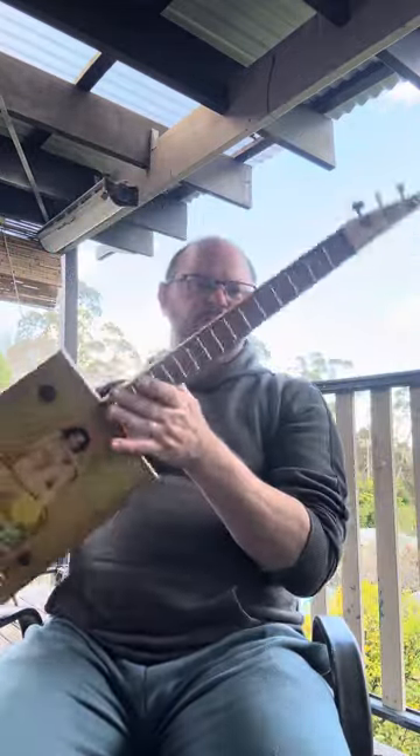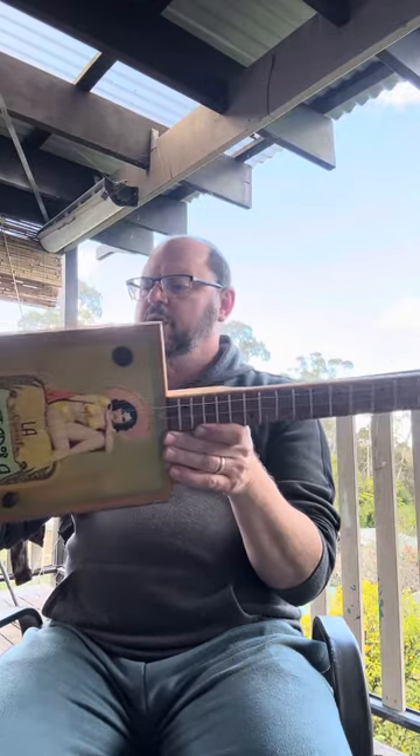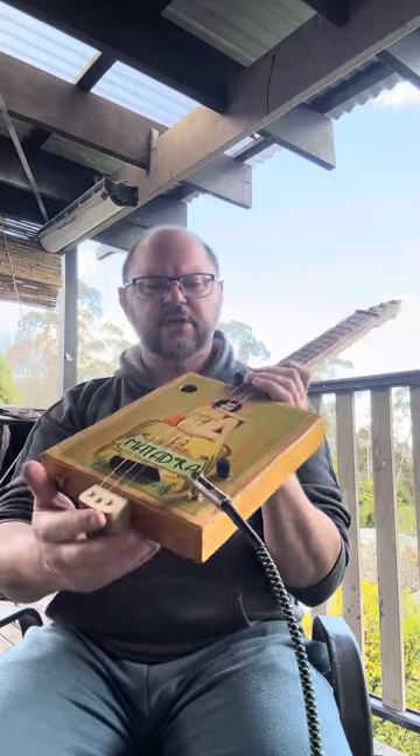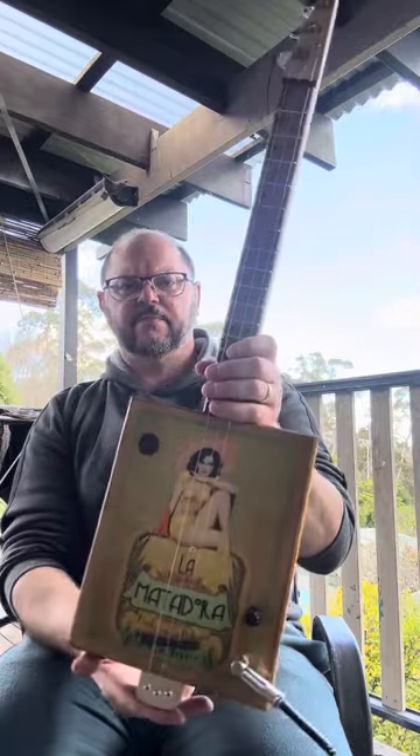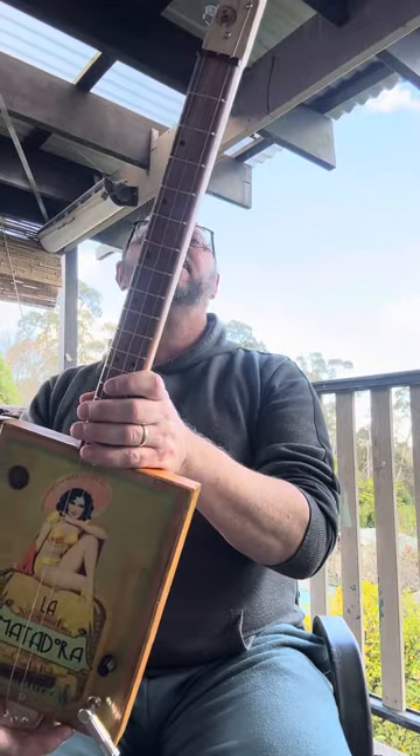BurbleGuitars.com — I'll put this up for about $250, which is a lot less than I normally put my acoustic piezo-powered guitars up for. $250, it's a nice little guitar, good for traveling. It has a great little sound about it. And if you like it, go and grab it. Bye.